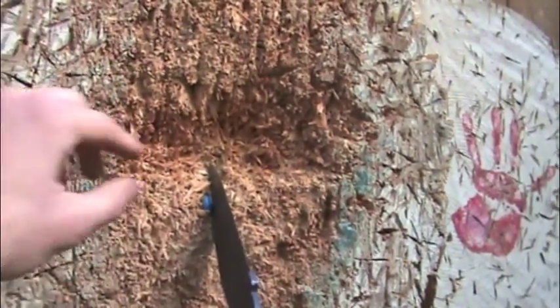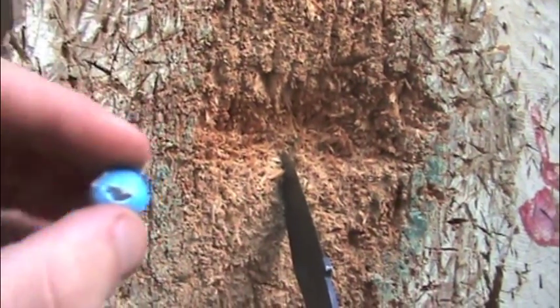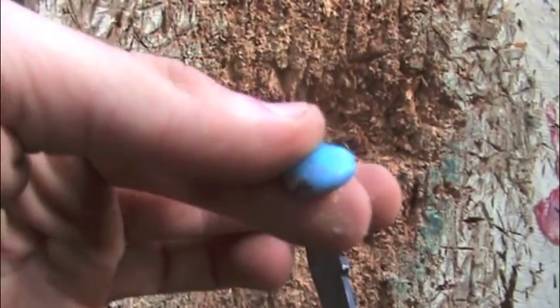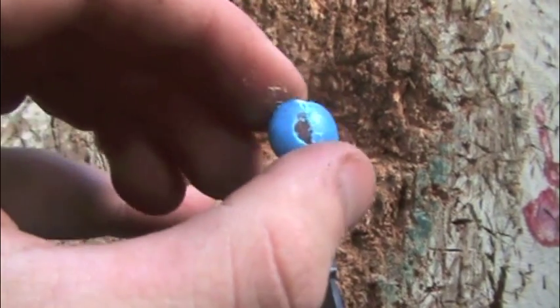Let's see here. Well, it wasn't unscathed. It wasn't busted like I wanted to. I kind of wanted to chop it in half, but for now that's as close as I could get.